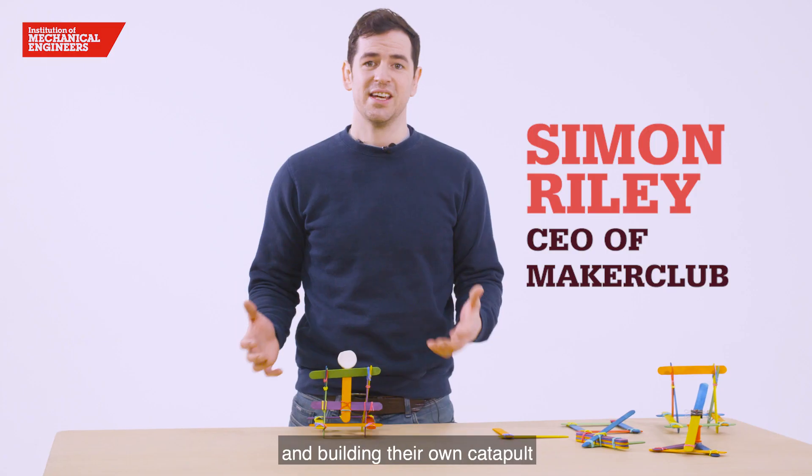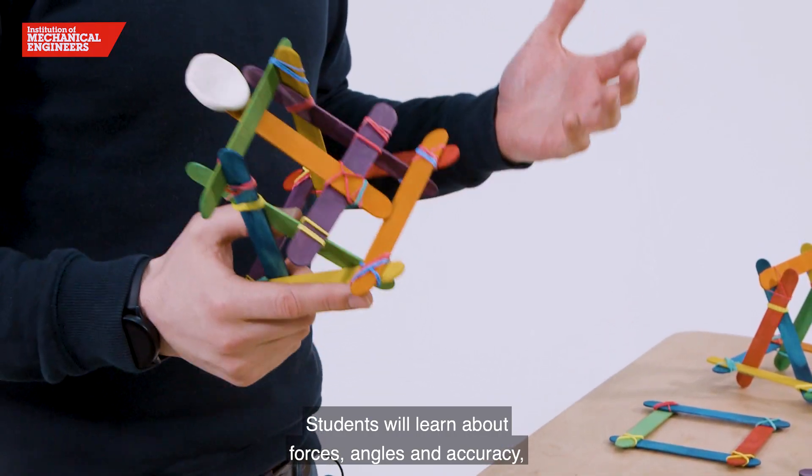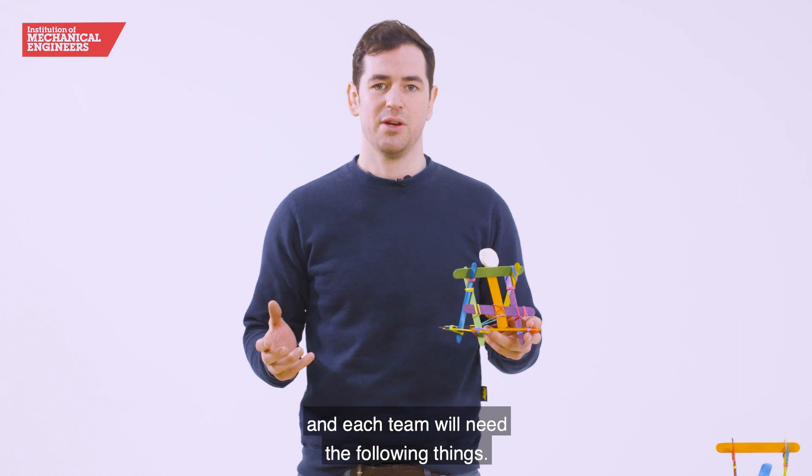For this challenge students will be designing and building their own catapults to fire projectiles across the room. Students will learn about forces, angles and accuracy, and each team will need the following things.